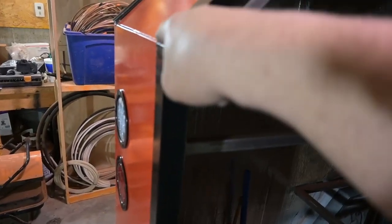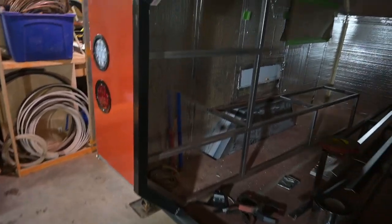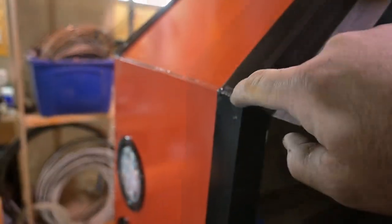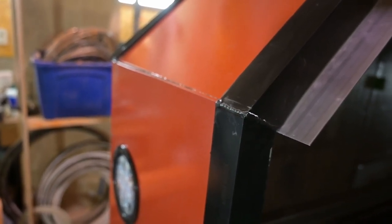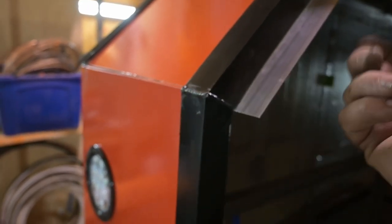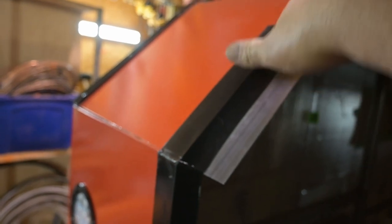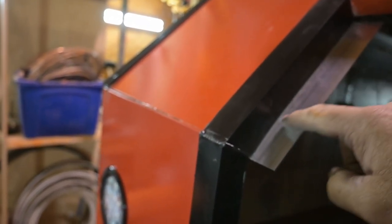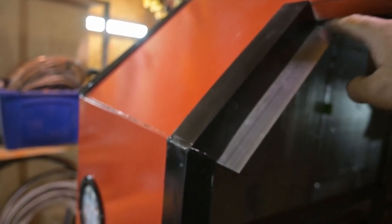So this is the outer door jam. It's all TIG welded here — I took it to a local welder. I'd like to take credit for it, but I'm not that good. Now we're working on the inner door jam where the hatch is actually going to contact, and there would be a rubber molding here.